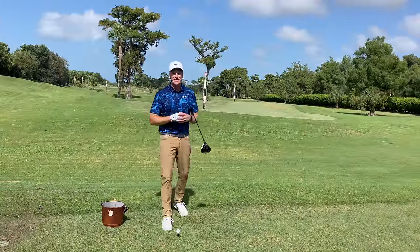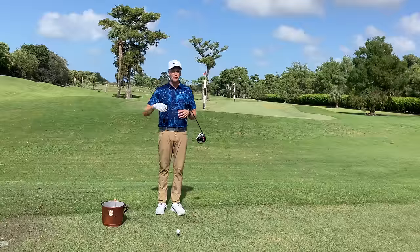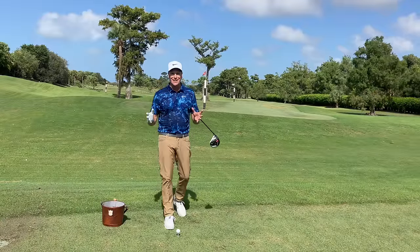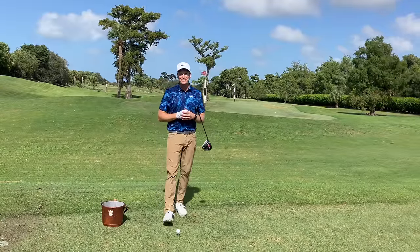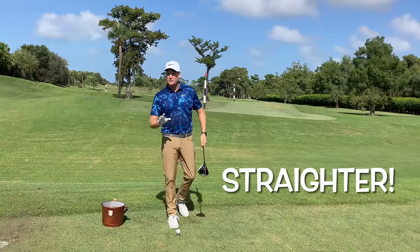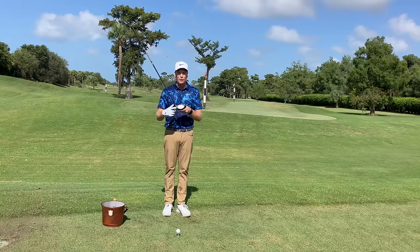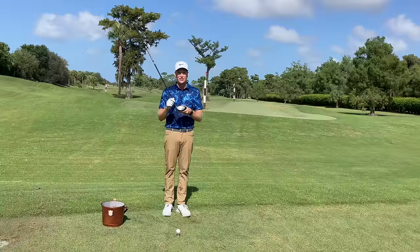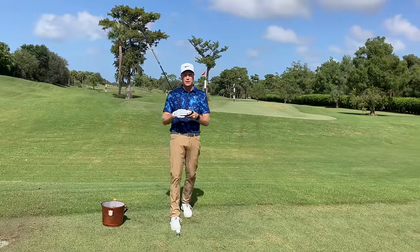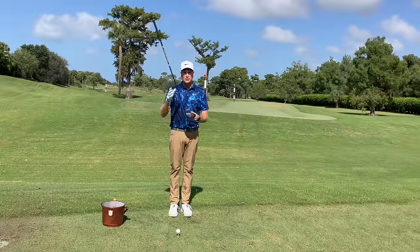I'm consistently hitting it in the middle of the club face, I'm getting faster on my non-dominant side, so the ball is going further — way further — but I never hit a fairway. What can I do to hit the golf ball straighter? The club face is the most important variable for the starting direction of the golf ball, so I have to get some command of the club face at impact.